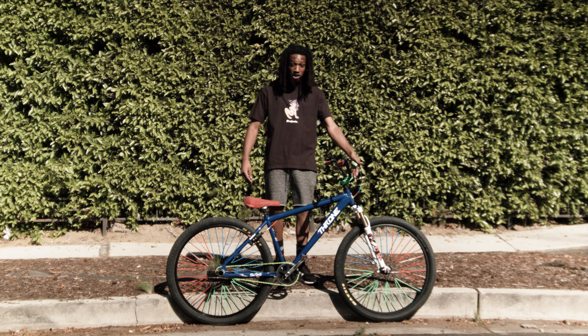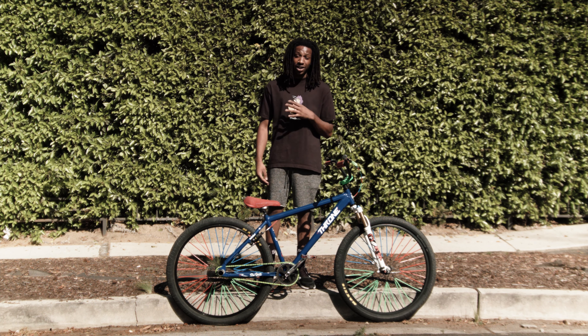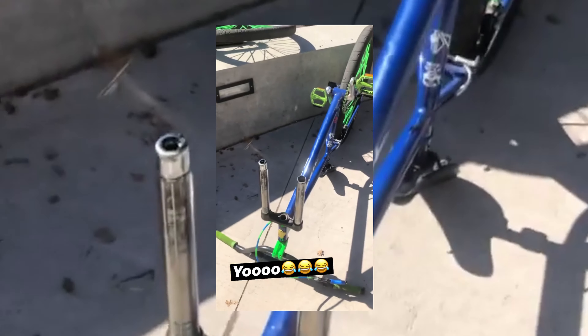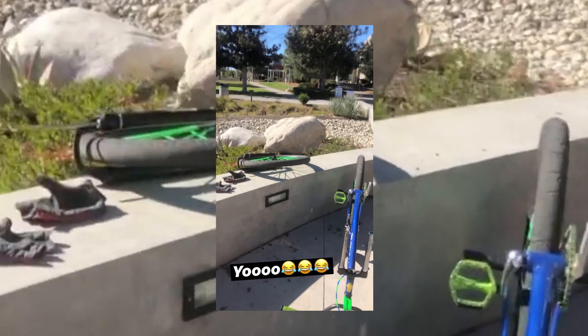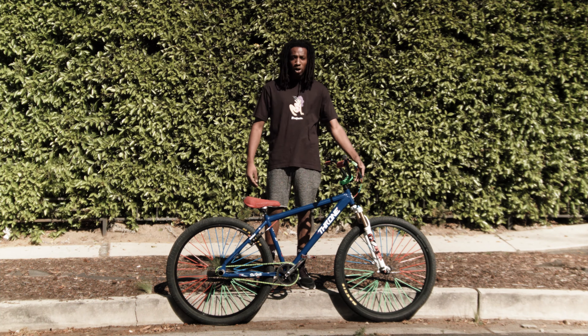They're really worth it — get the Fox ones, get some name brand ones. Do not go and get the cheap $100 ones. That's what I did and it was a bad experience. I was popping a wheelie at Williams school and as soon as I popped up, my whole front fork fell off. Never get the $100 cheap ones. Spend a little bit more.